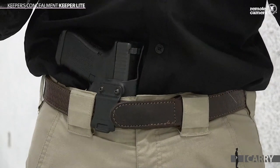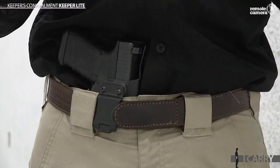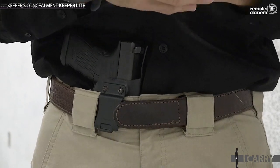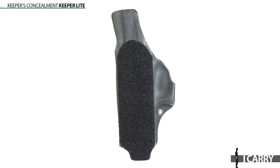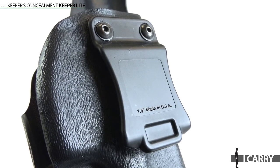Yet another benefit of choosing such a popular pistol is the wide variety of great holsters available for it, such as the Keeper's Concealment Keeper, an industry standard. This light version is, as the name implies, thinner and lighter than the standard Keeper, while still offering the same retention and ease of access. Best of all, it attaches using a sturdy plastic clip, which allows rapid removal of the holster when needed.